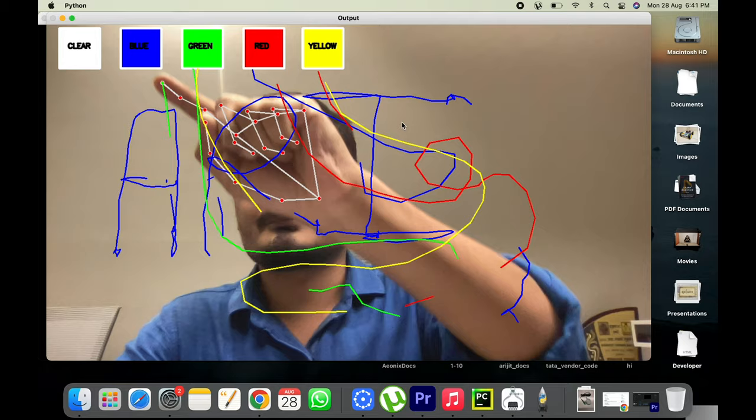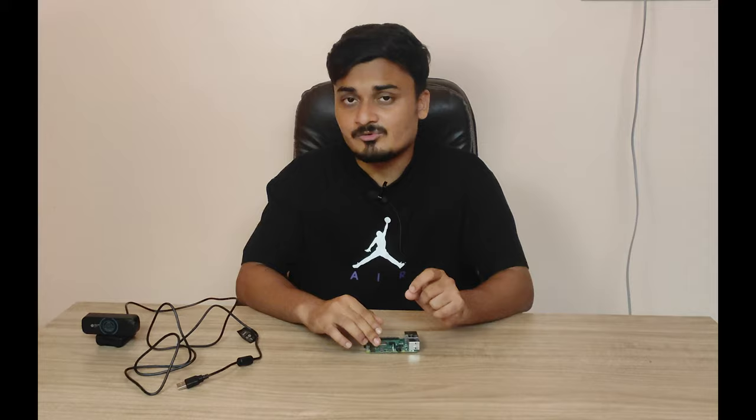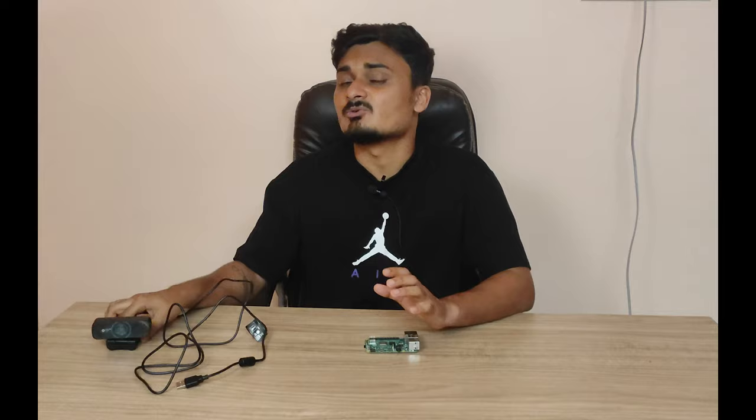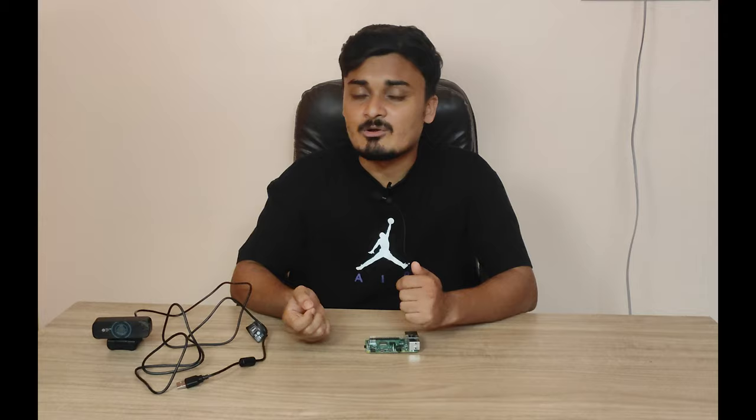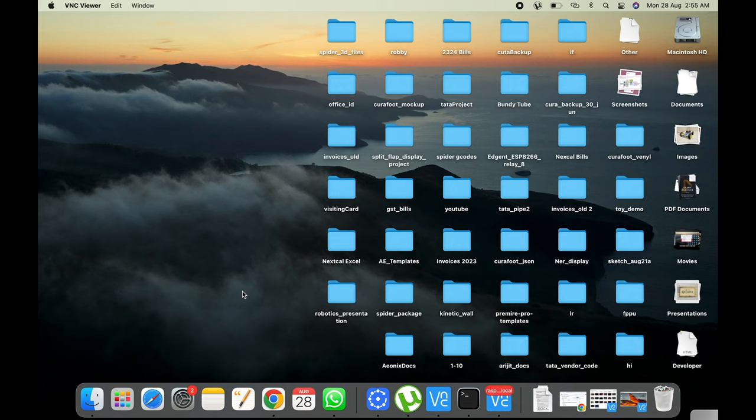I'm going to use a Raspberry Pi 4 in this video, but the same setup works on your computer too. I'm using an HP W300 webcam, but you can use any other webcam. It's better if the webcam quality is good because the application detects your hands, so a better webcam means the application will work better overall.